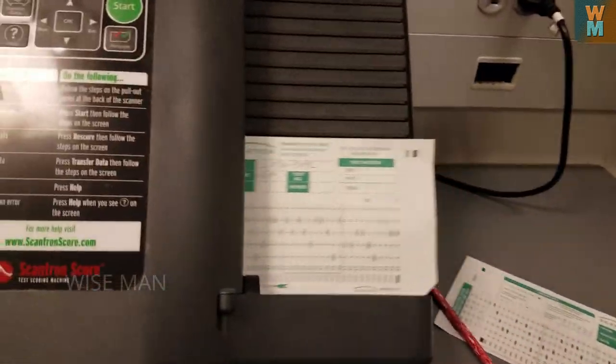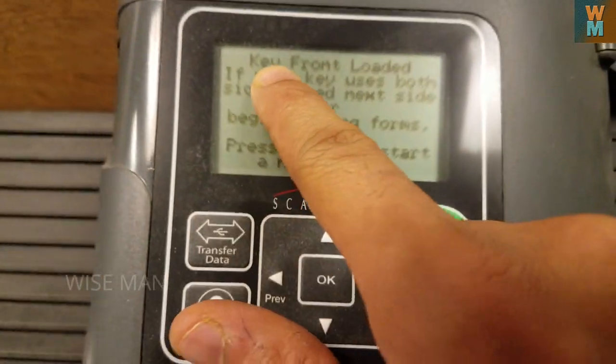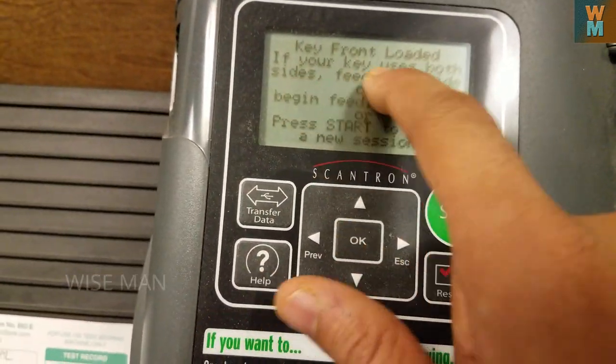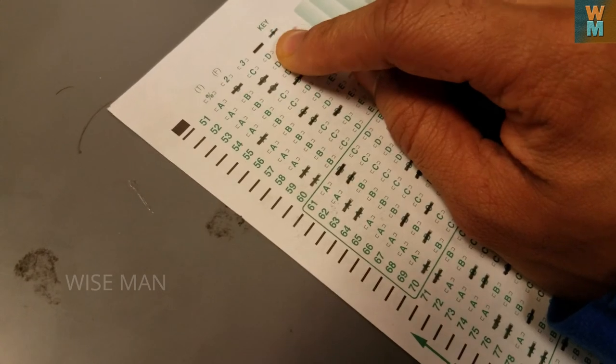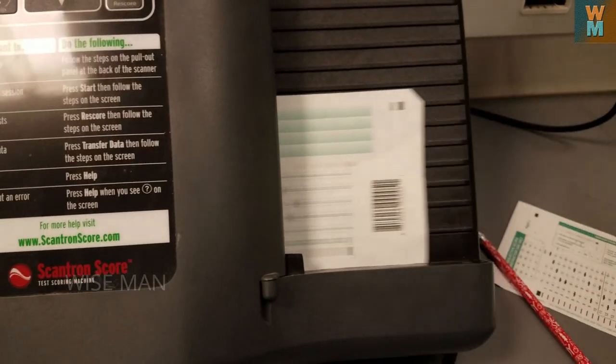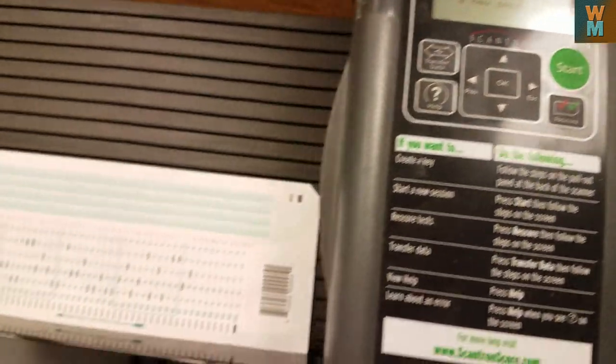Now let's start. It says 'feed the answer key.' We are going to feed the first side. As you can see, it says 'key not loaded — if your key uses both sides, feed the next side.' So be sure that the key is marked, and now feed the second side.